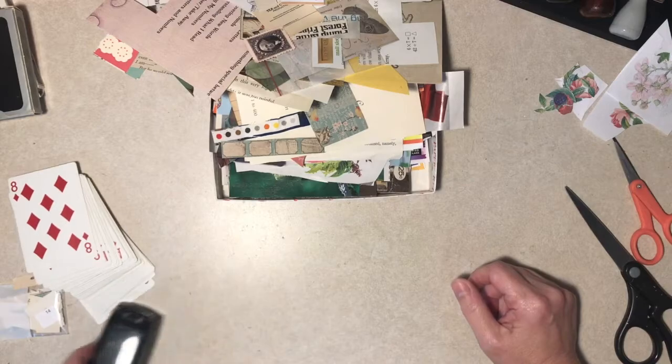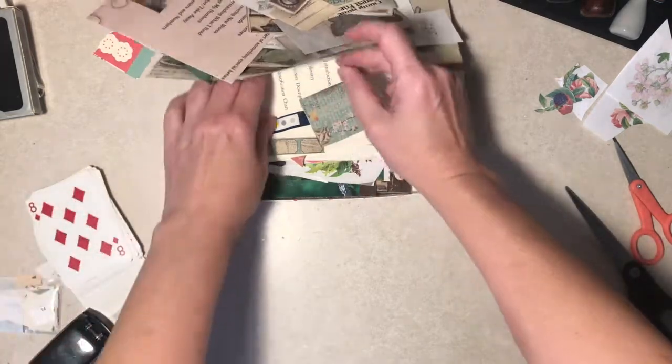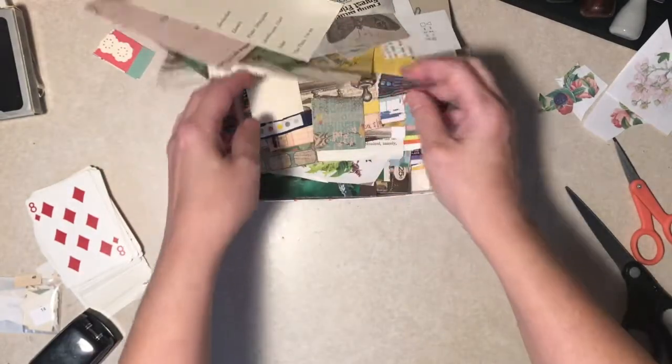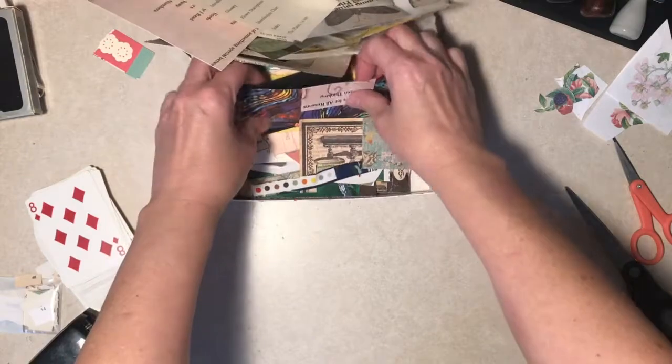They go pretty fast if you don't sit around and jabber and go, what about this, what about that? It's a contents page. Maybe I should save that more for a journal or something. See, we're thinking already.